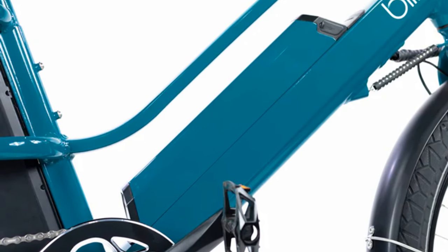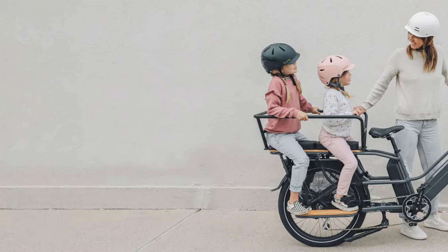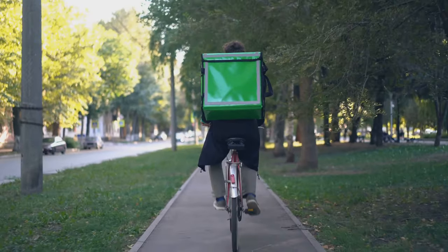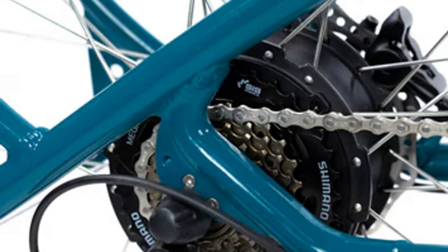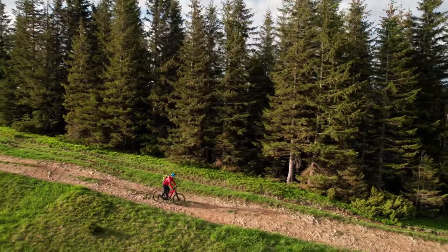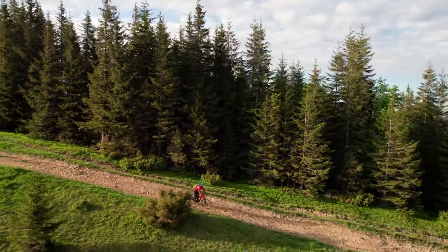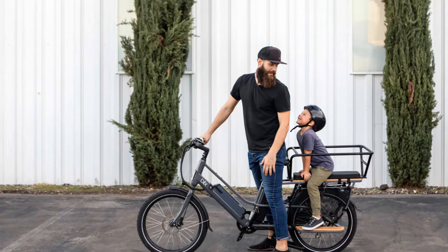The Packagini packs a punch with its dual battery system, offering an extended range for those longer hauls. Whether you're commuting to work, running errands, or just enjoying a leisurely ride, this bike has got you covered. No more range anxiety here — you can confidently plan your day without worrying about running out of power. The motor is powerful and responsive, delivering a smooth and consistent ride even when you're carrying a heavy load. Hills? Not a problem. This bike eats them for breakfast. The Packagini combines strength with elegance, making it a joy to ride.